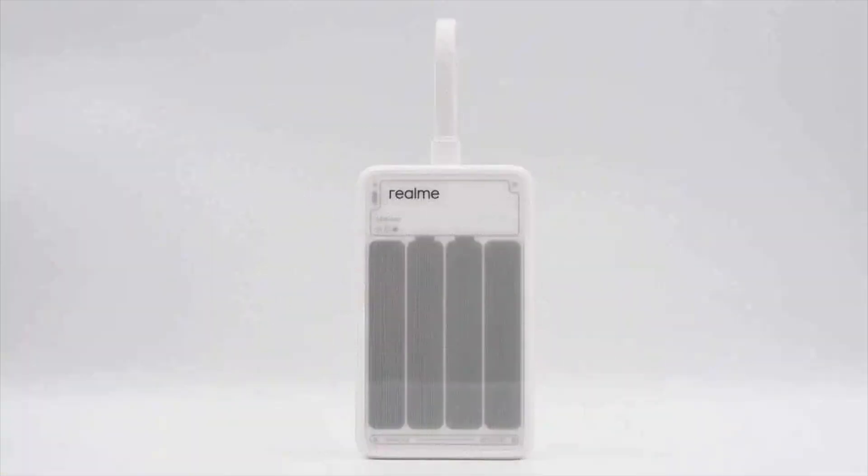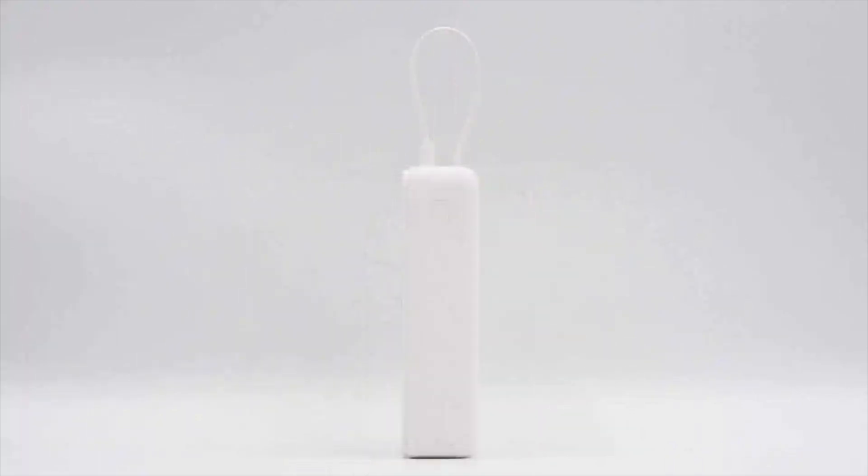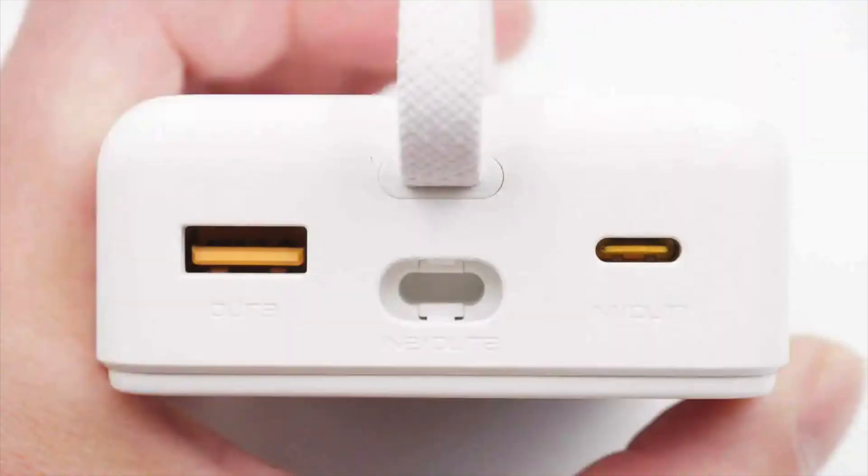The upper portion of the front side features the Realme logo, while four vertically arranged battery cell icons are printed below it. The power button is located on this side. Pressing it causes the front display to show the remaining battery level. The opposite side displays the specifications and certification marks. In addition to the built-in USB-C cable, the top features one USB-A and one USB-C port. The center houses a slot for storing the USB-C cable plug.